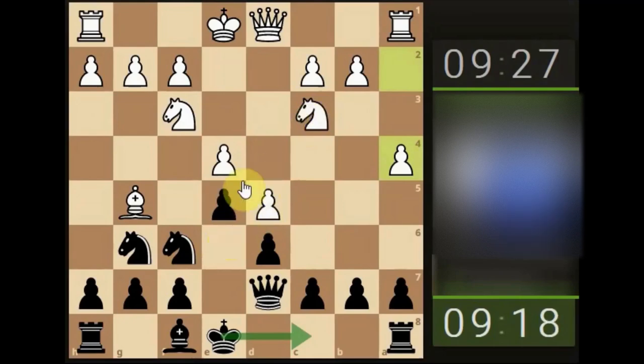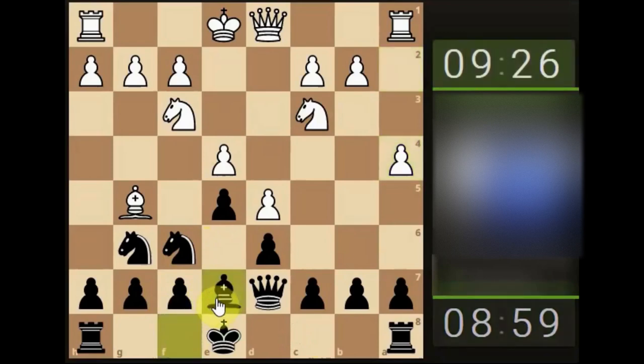We still have castling rights on the queen side, so we don't mind doubling the pawns on this side. We've got to figure out what's happened — the opponent started very quickly. We could queen-side castle. The pawn's already been pushed down — we could develop the bishop here and then king-side castle. I'm going to bring the bishop here, looking to support the knight.